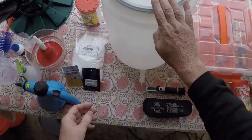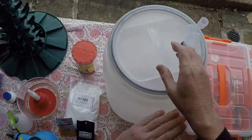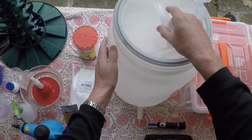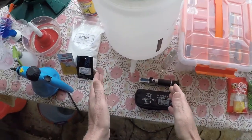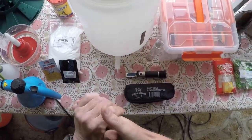Moving down here, we've got our fermenter. Here we have the airlock inside our little barrel. I like to keep all of my equipment pre-sanitised and ready to go for the next batch. We'll mix our ingredients, 20 litres of water, and then of course we want to make sure that our fermentation process has finished.